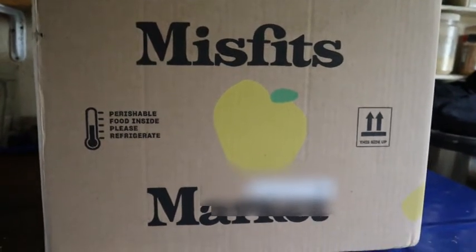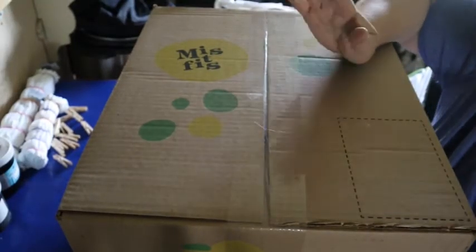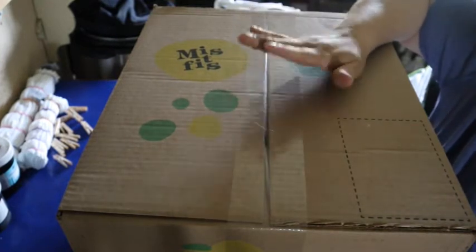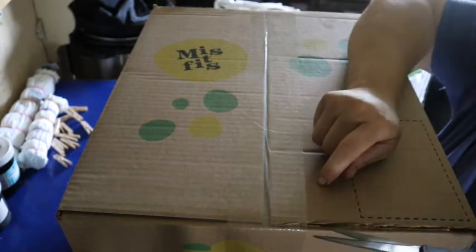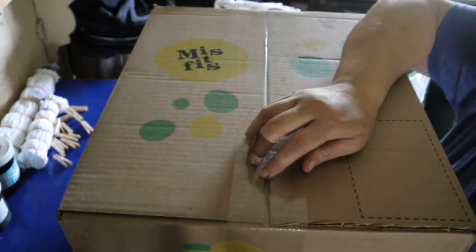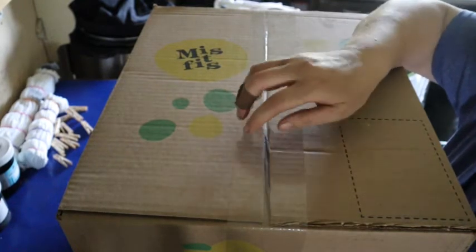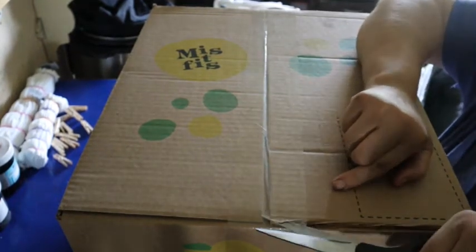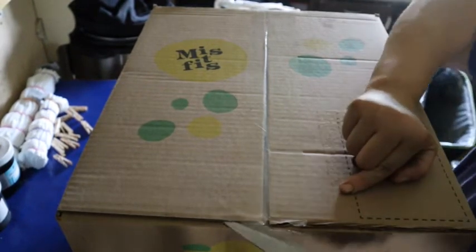I'm going to go ahead and get our camera set up and we're going to open this box. Alright, I have not yet opened this box — it was just delivered about a half hour ago, so it's still taped up. I know what I ordered. Actually, I don't remember exactly what I ordered, but what I ordered is exactly what I wanted in this box. So we're going to see how the quality of this box compares to the last box I got.